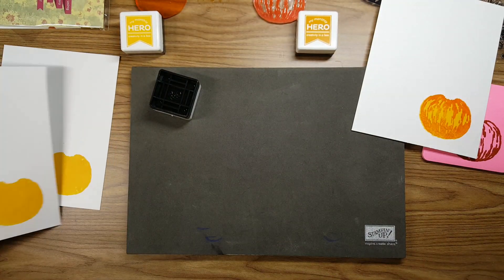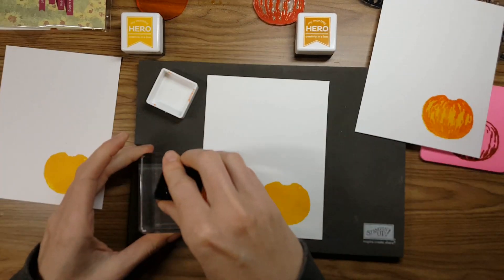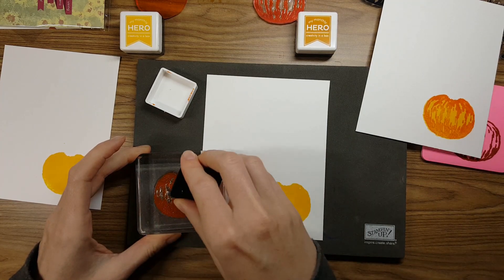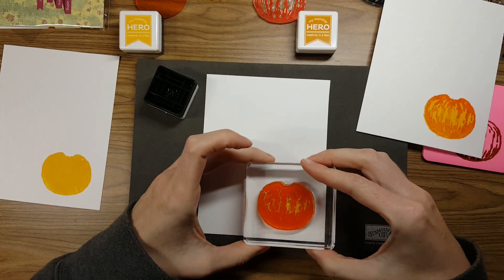It is all things fall and fabulousness. So I'm going to first make sort of like the backgrounds for these three cards, and then you'll see them come together at the end. I'm going to walk you through kind of how I did that.